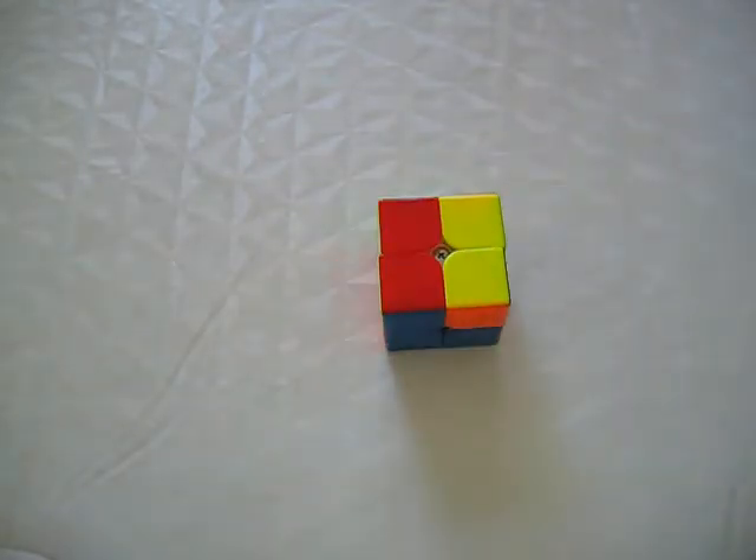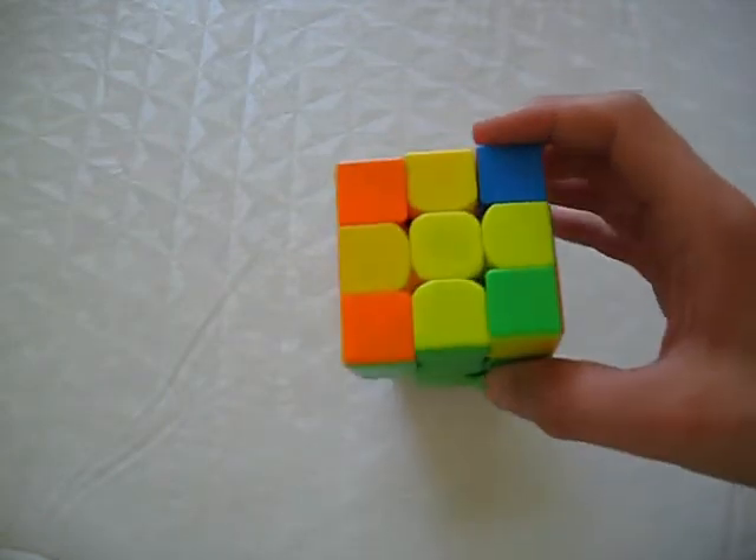Next, orient the top layer corners, just like you would do after having solved the yellow cross on the 3x3.